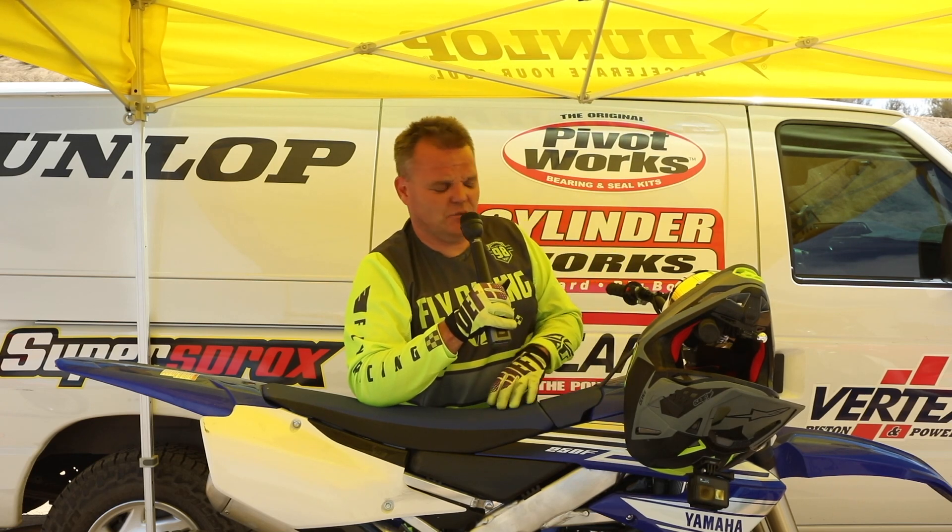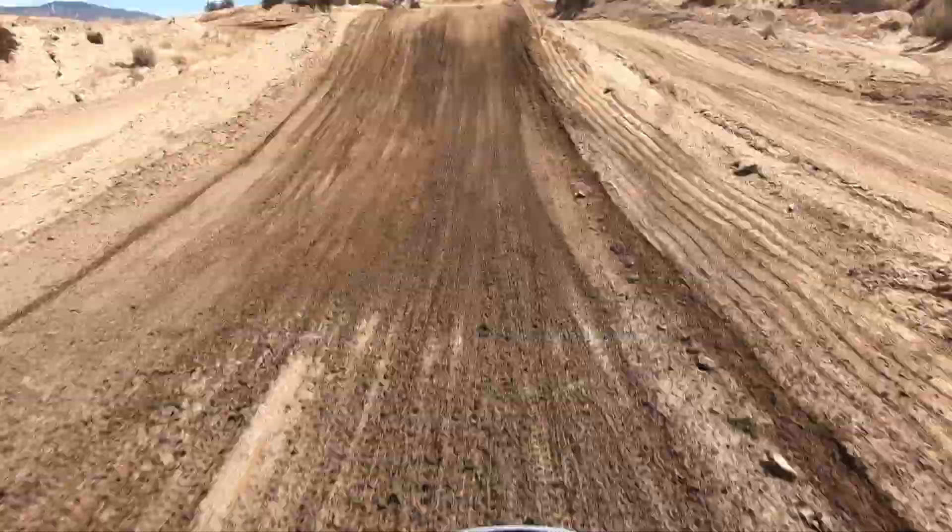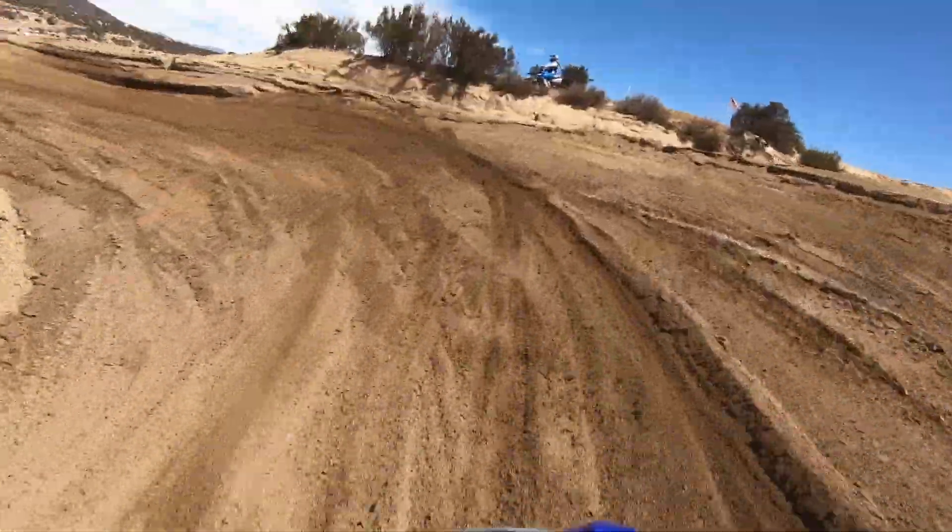I just hopped off the 2019 Yamaha YZ250F — very impressed, very good bike. The old bike, '14 to '18, got refinements every year but was basically the same bike with changes to the top end, cam changes, little changes throughout the years. This bike's got big changes with electric start, chassis improvements, suspension improvements, and the motor's been improved a lot. The bike previously had a lot of bottom and mid but not much on top. The KTM and Husqvarna kind of just scream on top and need more bottom — these bikes were kind of polar opposites, and those have been the two class leaders for a while.